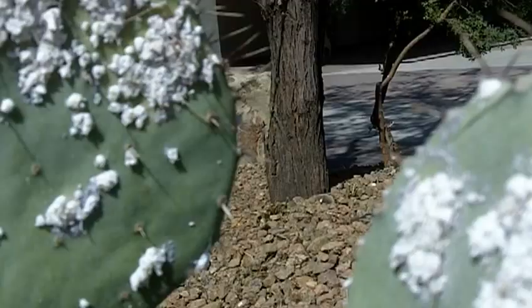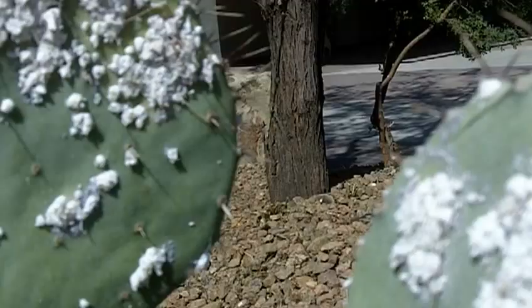It's an insect that's actually attached itself and it's underneath that white material. It uses that to keep insects from eating it or competing with it. If it gets bad enough, you start to see this dead pad — it'll actually suck the pad dry and kill it. So you do want to get on this.